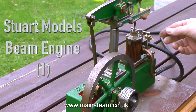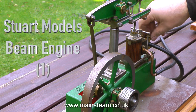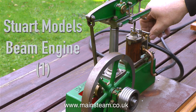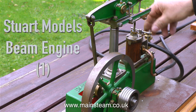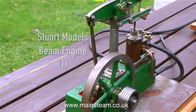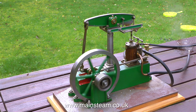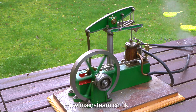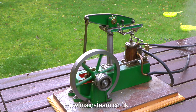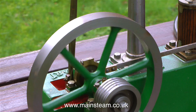The first engine we're going to run is a very nice example of a Stuart Models beam engine — I'll call this beam engine number one. It's the beam engine that I sold to Mike about three or four years ago and have now bought back. What I'm going to do with this beam engine is fit some drain cocks and clean off all the rust, and then it should look really nice. This engine always did run very well and it's still running very well — it's just a pity about the rust.